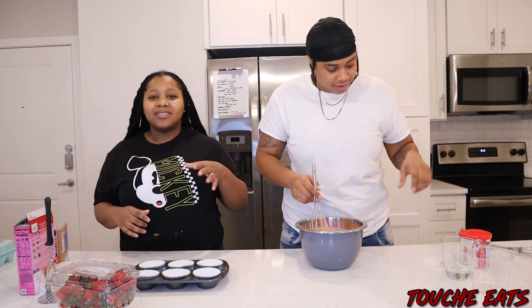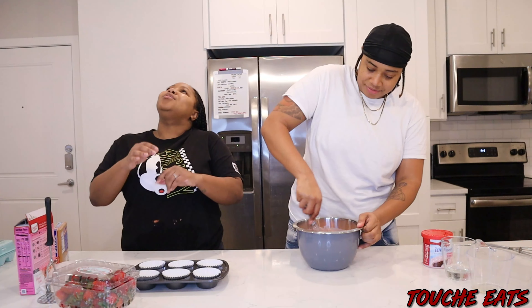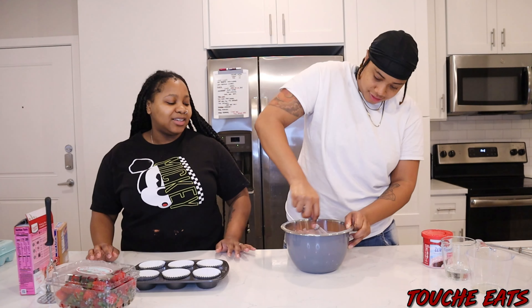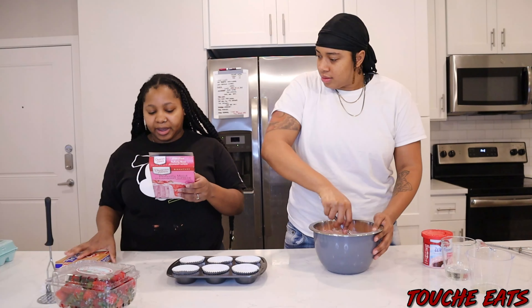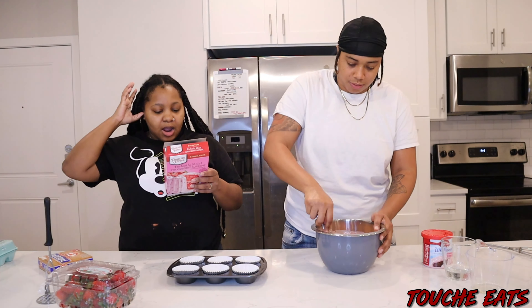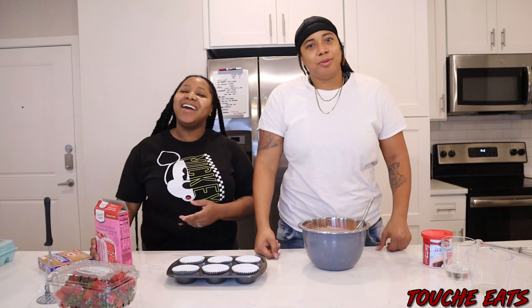We got whipped icing — we ain't got that thick icing. Moist cake with whip icing, come on! It's been whipped. We don't want the other icing because it's just too thick, it's like a big ball. We got butter — we don't even need it, but all right. Should we get a spoon? Oh my goodness.